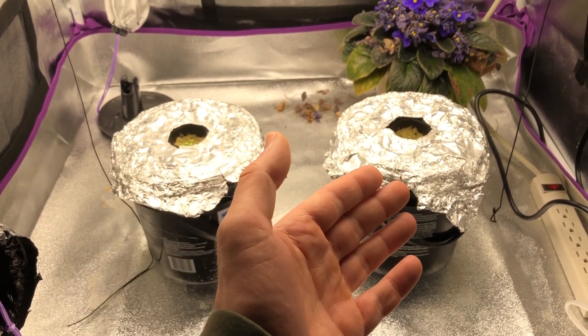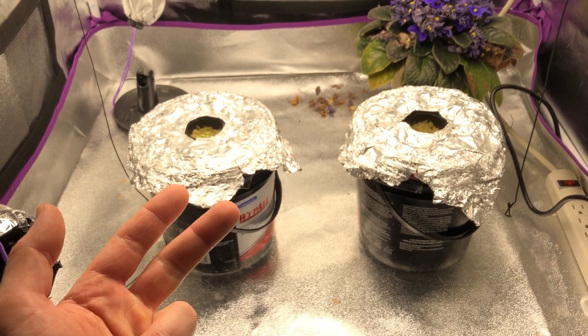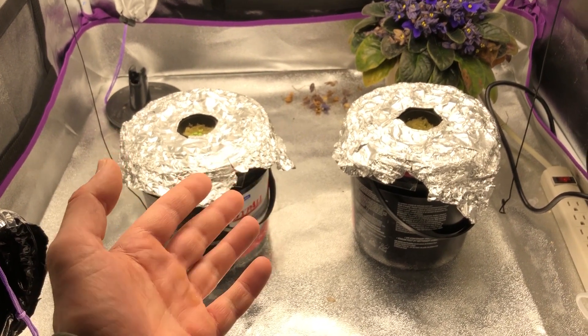Welcome to episode 3 of the RODI water versus tap water series. In episode 1 we grew lettuce, episode 2 we grew jalapeño peppers, and in this episode we're growing lettuce again.